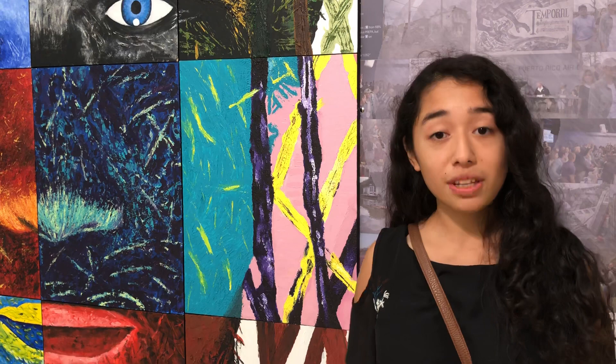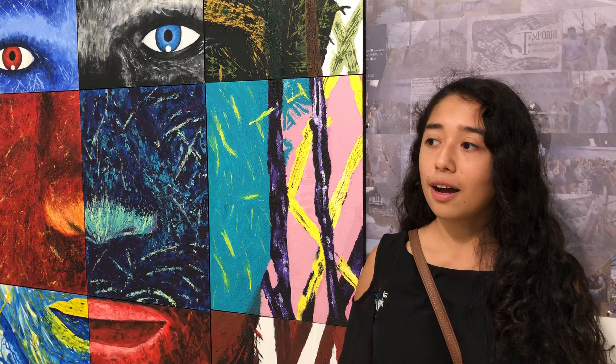I really enjoy being here with Mara and Jorge and everyone in the program because it's a very welcoming environment and I have a lot of friends here. And I get to learn new techniques to improve my own art.